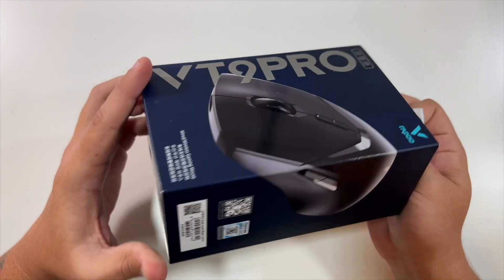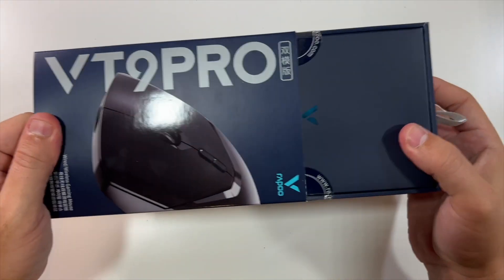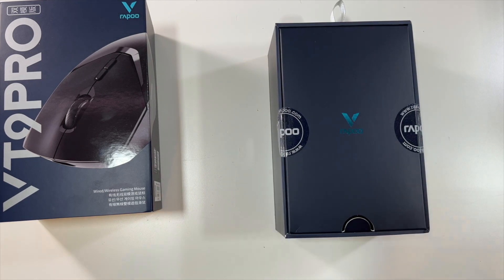So let's take it out of this. Is this a sleeve? Yeah, this is a sleeve. Slide this out and cut these.